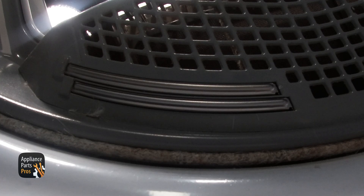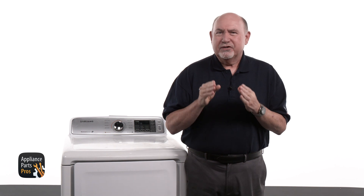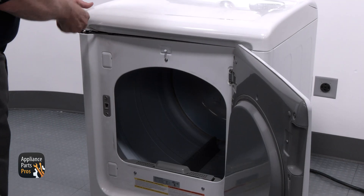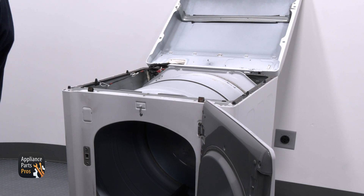After we ran through the sensor system checks, we found the sensor bars just needed a good cleaning. I'll show you how to actually pull the moisture sensor bars out and clean them properly. You don't have to remove them from the lint filter housing to clean them, but we're going to anyway — for the overachievers. Start by popping the top of the dryer up; sometimes a good tug does it or you can slip in a flat edge screwdriver. Lean the lid back against the wall gently.